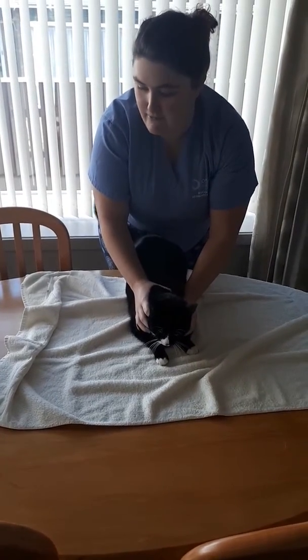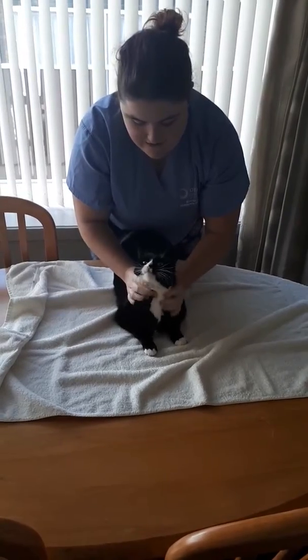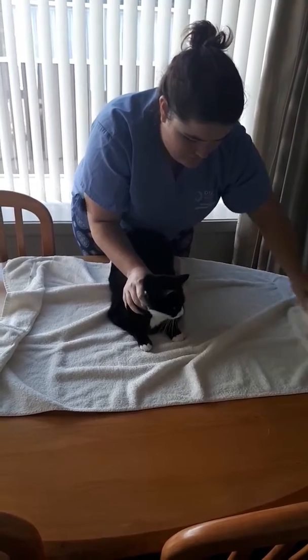We're going to show how we can give medication into a cat's eyes. For this we are using Jinx here. I'm going to wrap her in a towel firstly because I don't entirely trust her.